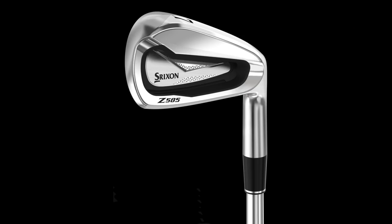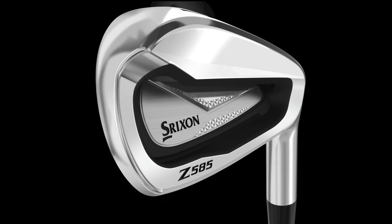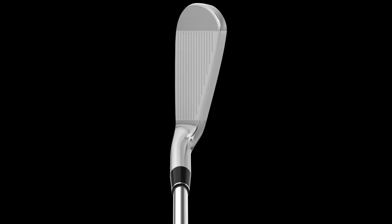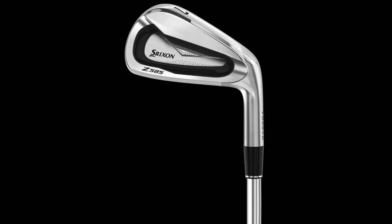You could really feel the ball almost stayed on the face just that split second longer with the 585 and then just kind of exploded. It's definitely the longest kind of player's distance iron out there. The shaping even seems a little bit more compact than the 565 — really beautiful, especially in the short irons where people don't need quite the same forgiveness. We have gone a little more compact with a straighter top line to give that true player shape. The long irons still have plenty of forgiveness to help get the ball up in the air and drop it softly on the greens.